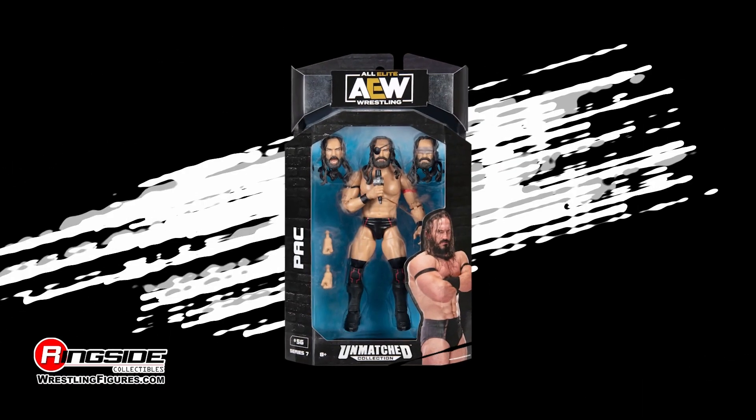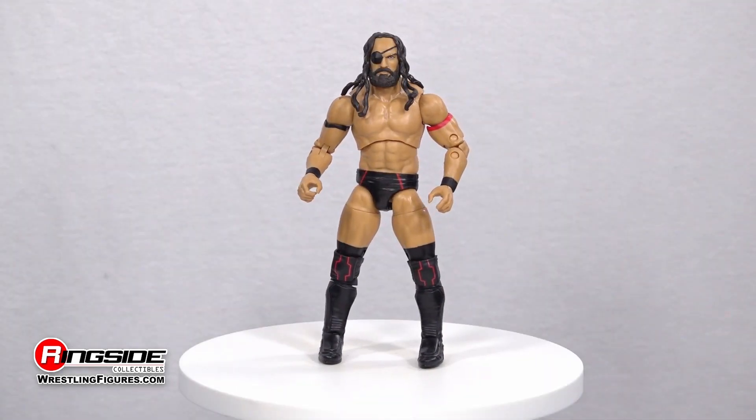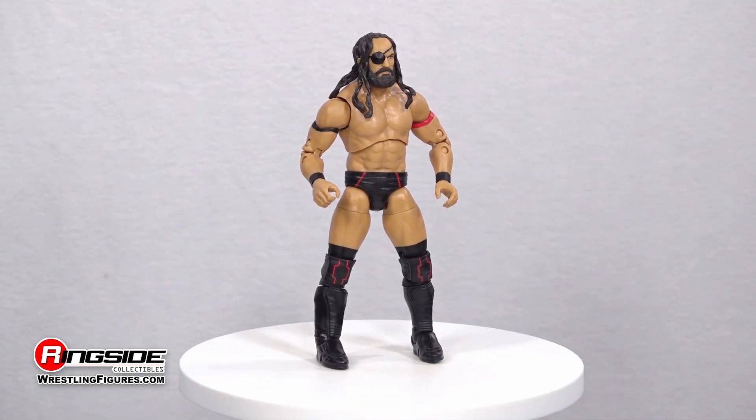Find a new vision with PAC in Jazware's AEW Unmatched Series 7. The Master of the Black Arrow takes aim at the Unmatched Series with three eye-opening head scans.